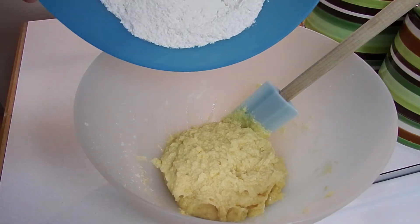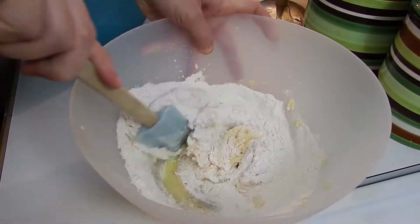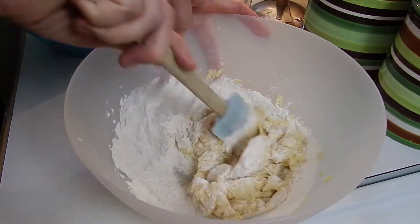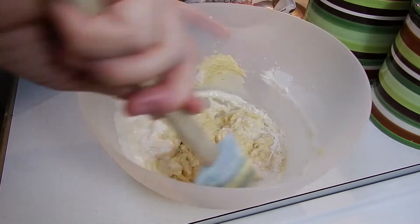Now you're going to add a little of the flour mixture to the batter, and the same with the buttermilk — just a little bit at a time.